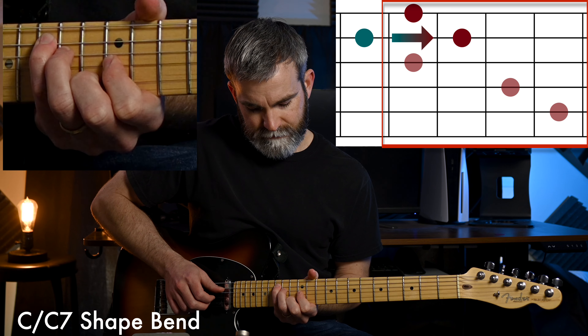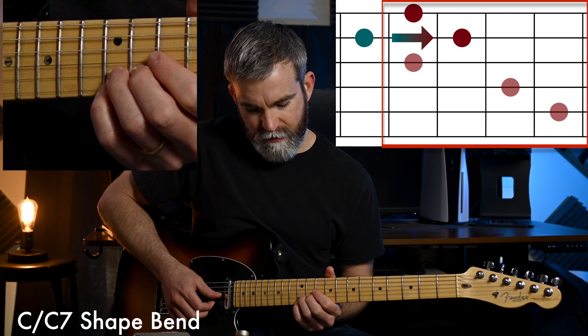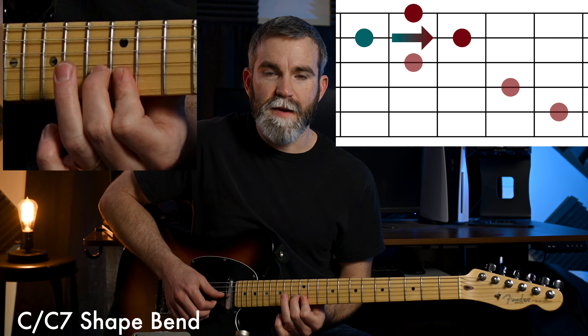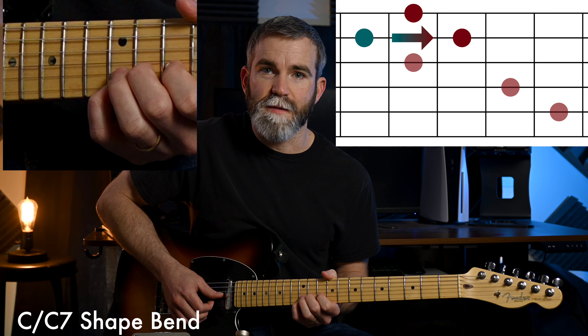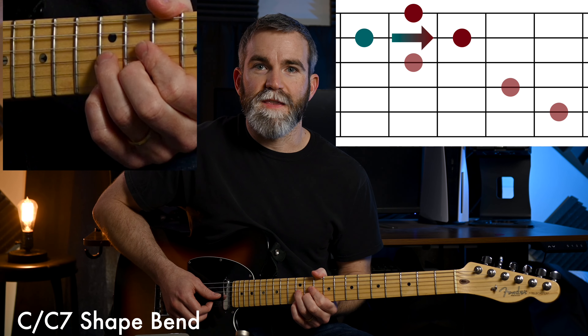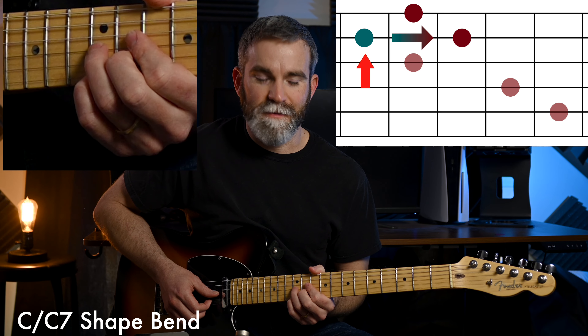Finally, we're going to take a C shape and move it all the way up. We're either going to play two 12s and bend up to the 13th, or if we plan on bending it back down, we can start at the 11th and do a full step bend. You get that seventh for that good country twang.